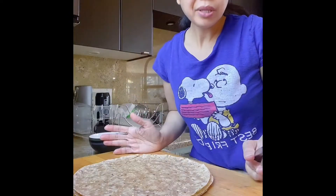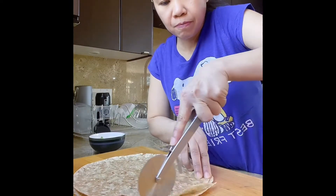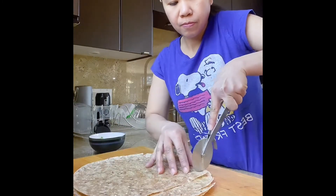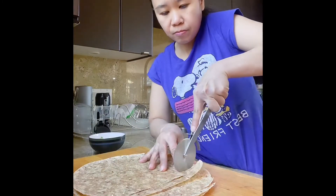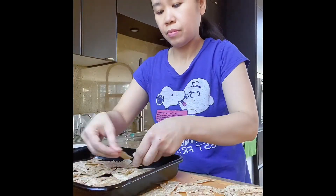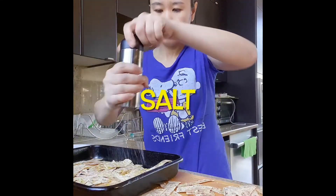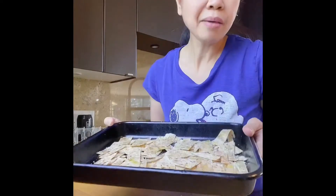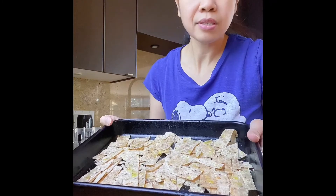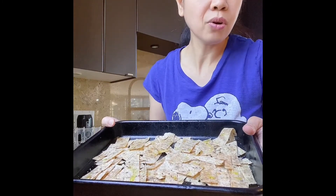Now we're going to cut the tortillas into strips and then bake them. Bake in the oven at 425 degrees for 15 to 17 minutes until golden brown and crispy.